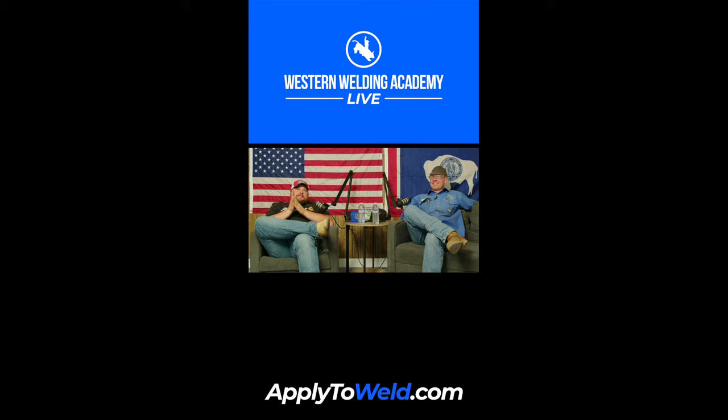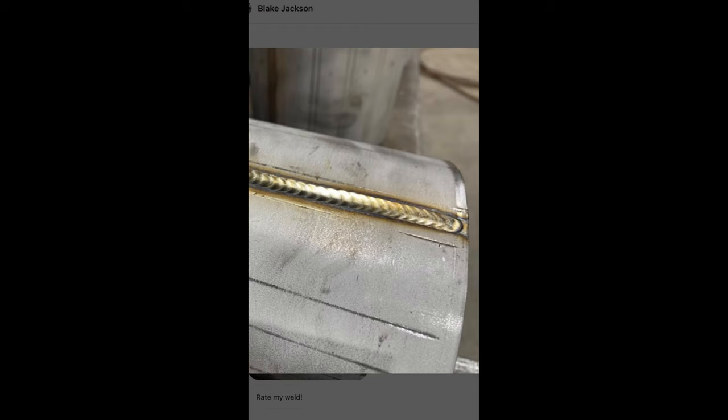Make sure you have any questions — comment on the page and we'll see about answering them. And make sure you're sending those pictures, DM'ing those to us over on Instagram so we can check out them welds. What do we got on here — Blake Jackson?